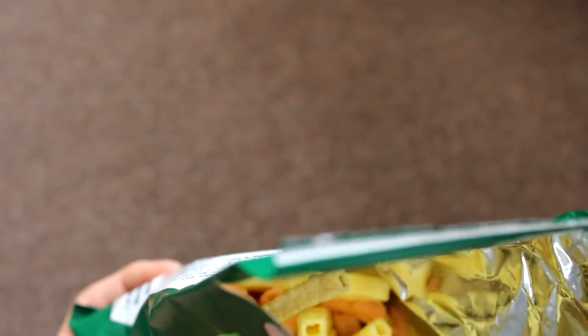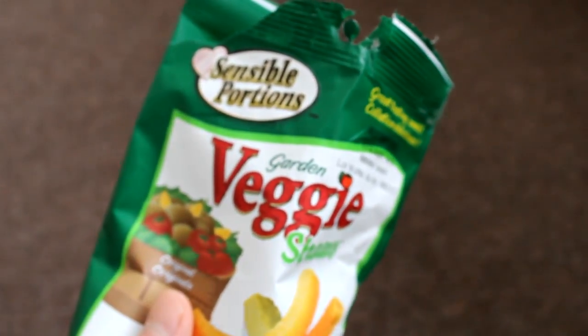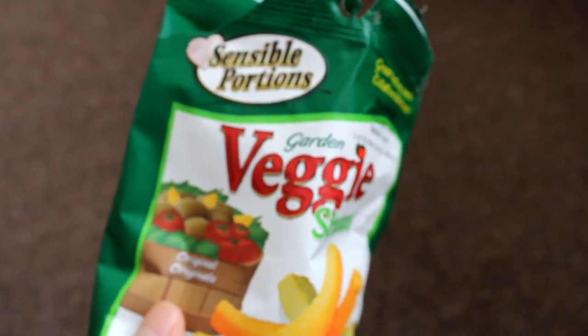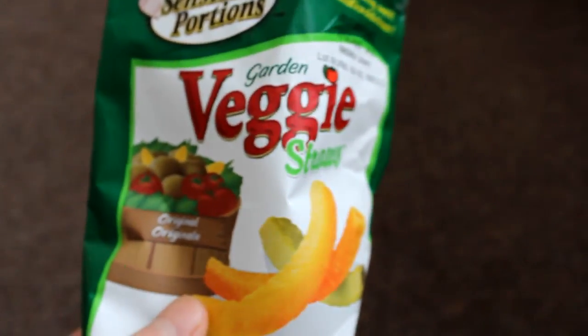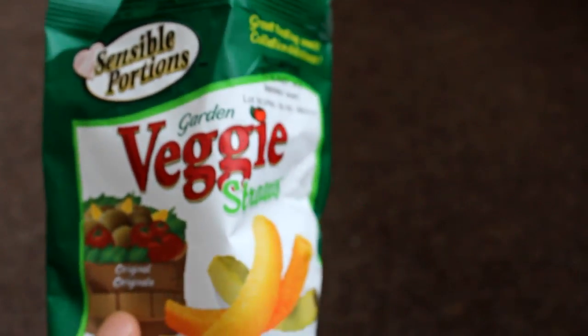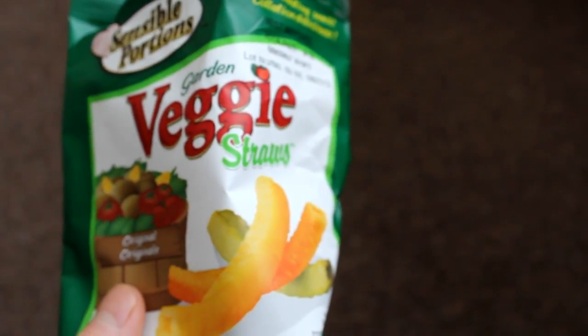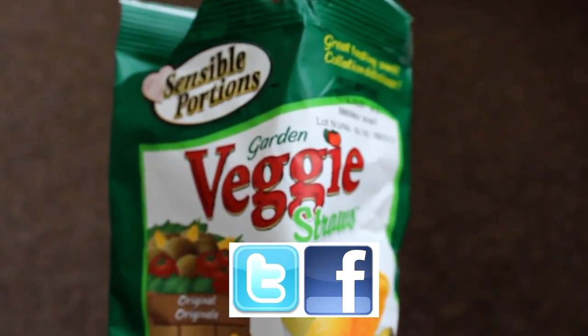There are different colors, but they don't really taste different. It's not like you're going to taste a lot of tomato or something in the lighter orangey one — they all taste the same. If you have any questions or comments, post them below and don't forget to subscribe to the channel.